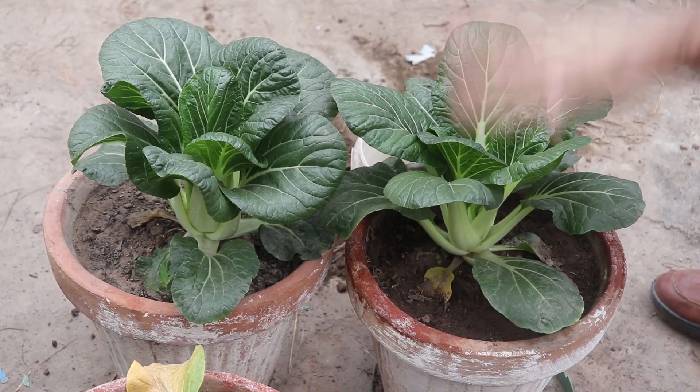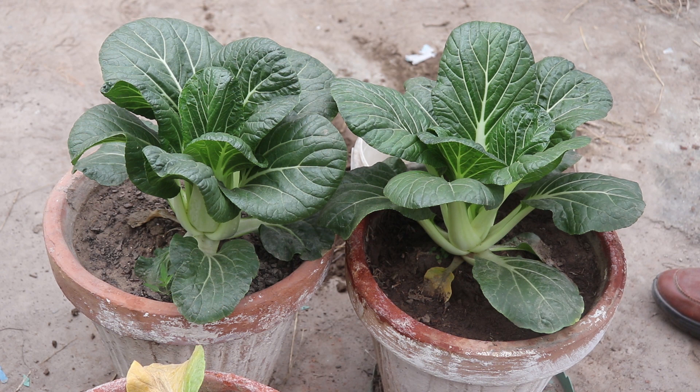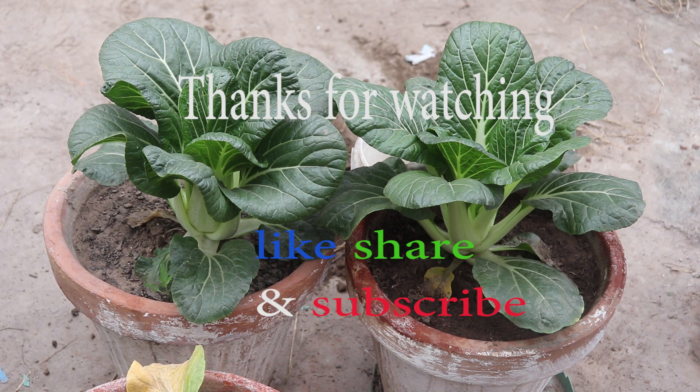Before I end the video — how did you like this video? If you liked this video, please like it. See you next time. Peace be upon you.